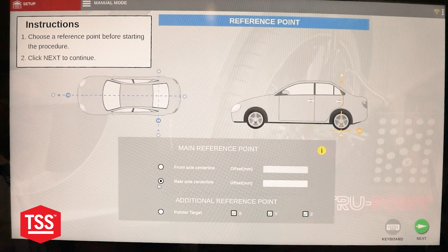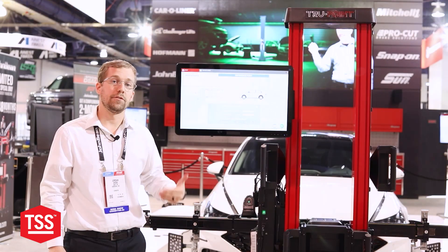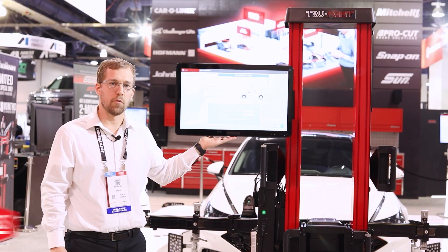You can also use that pointer target to identify key points in front of the vehicle, allowing you to calibrate those vehicles using OEM service information that are not yet in our TruePoint database.